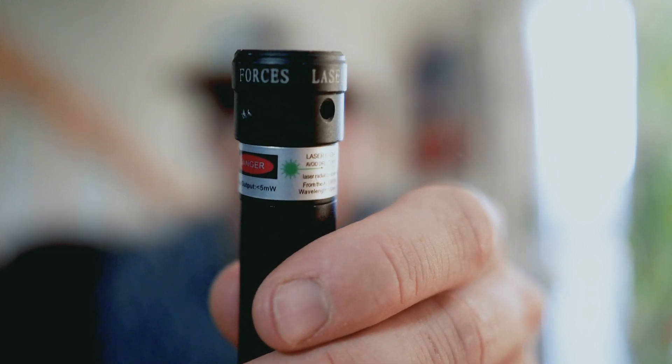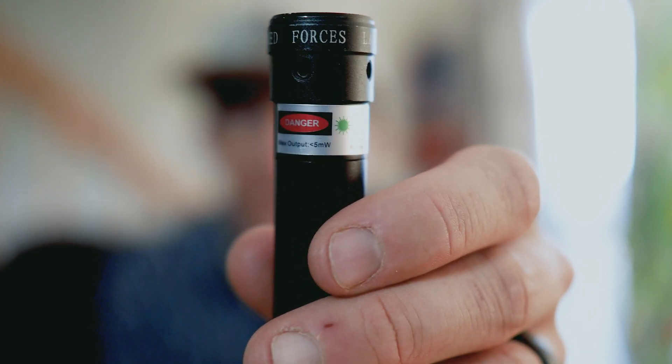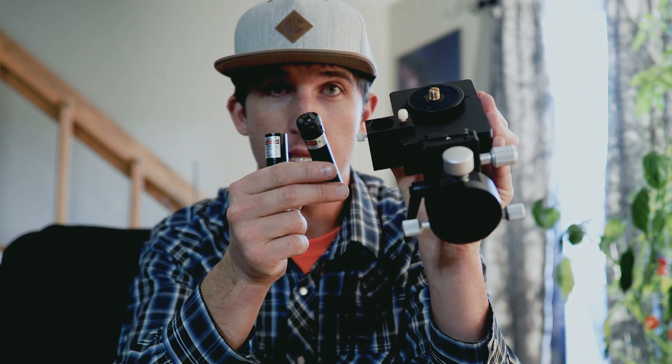Thankfully, Move Shoot Move came out with this new laser. It has little slots that can be used to adjust the alignment of the laser and make it perfectly straight. Therefore, your rotator is also perfectly lined up with Polaris. I'm going to show you how to adjust this laser and test that it is properly aligned, so you can use it with confidence and know you're getting the best possible results out of your Move Shoot Move Rotator.